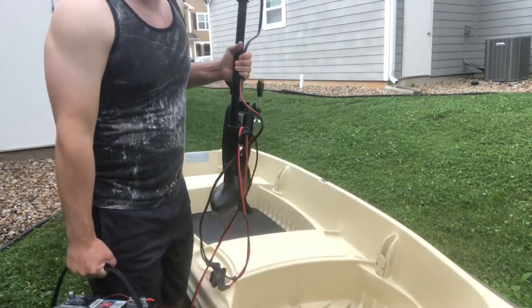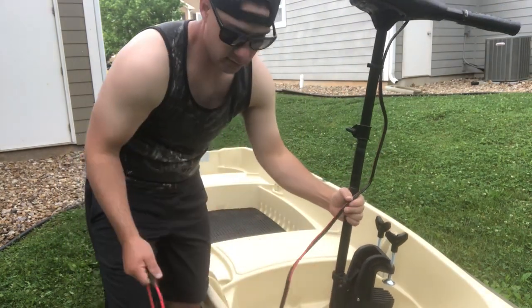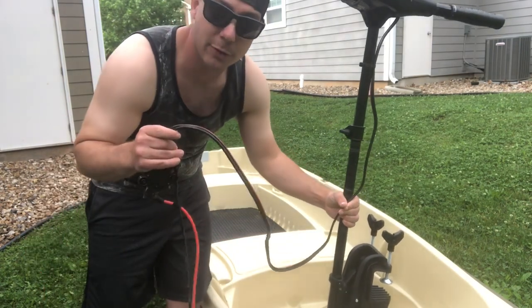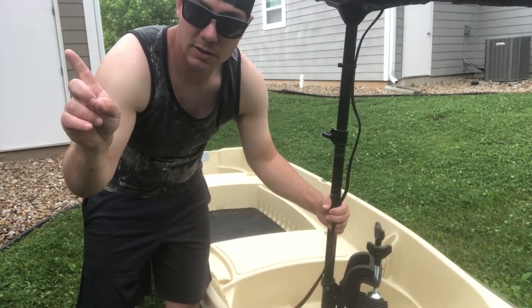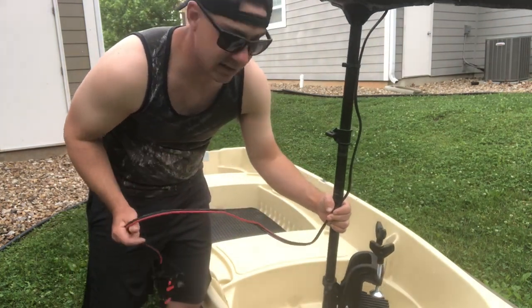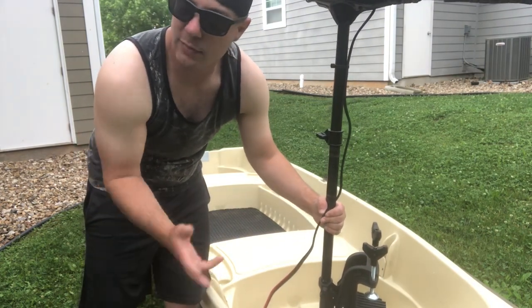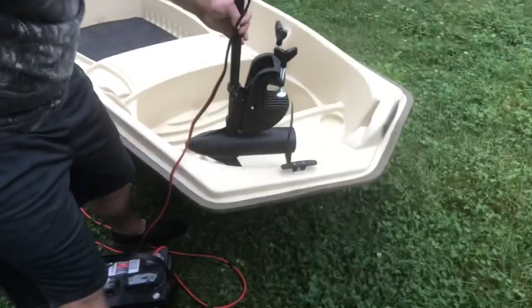A smaller 12-volt battery would save at least 40 pounds, but you're trading off charge time and run time. Since I usually only fish at most four hours each time I go out, a smaller 12-volt battery would probably be ideal. If you're using the battery in the back, you need a 10-foot battery cable extension — I use the Newport Vessels 10-foot extended battery cable, which is only about 40 to 45 bucks.